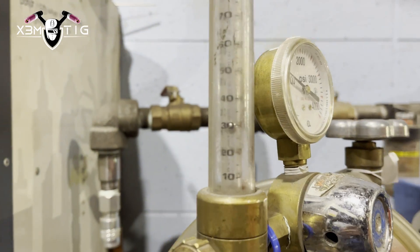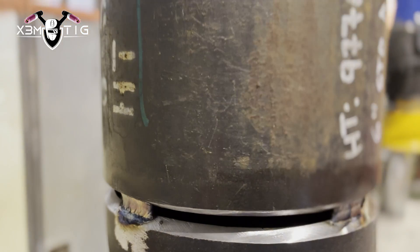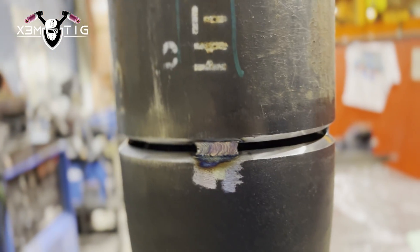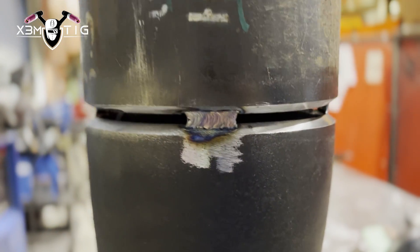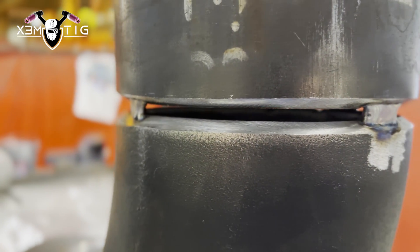The gas flow is 30 standard cubic feet per hour, or in liters it should be around 15 liters per minute. That's what I like for my setup.